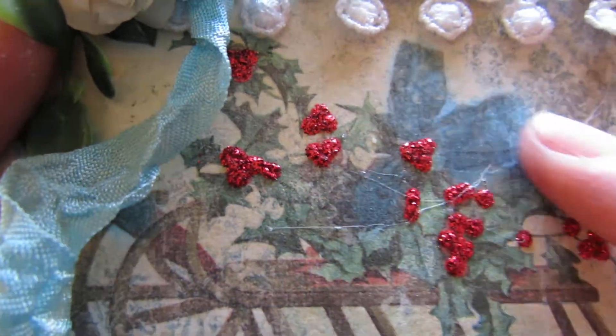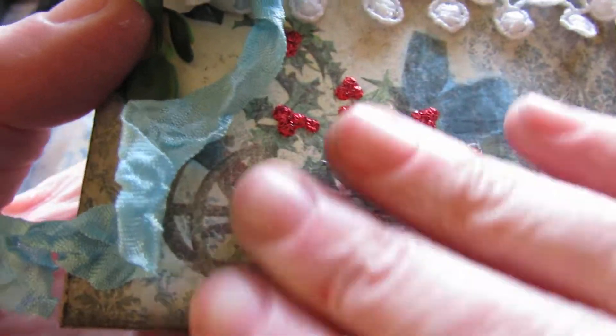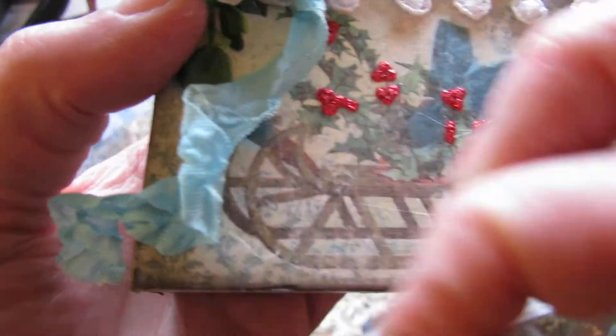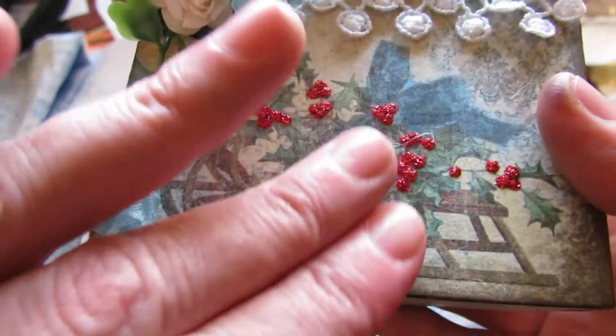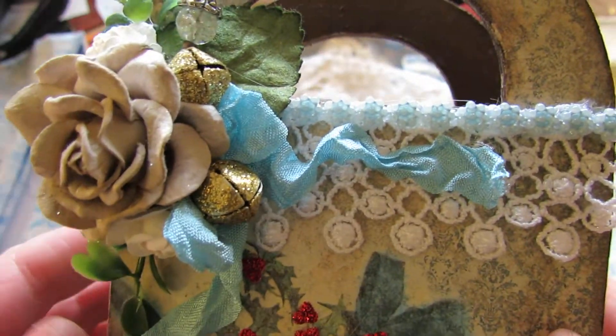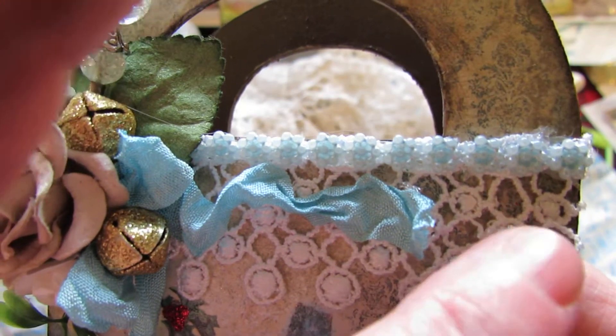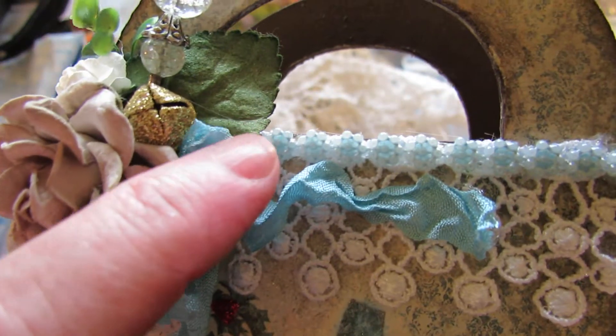I have glue webs everywhere — sorry about that, y'all. Right here is some seam binding that I used and tied a bow, and right here is this beautiful lace from Martha's Gifts Store.